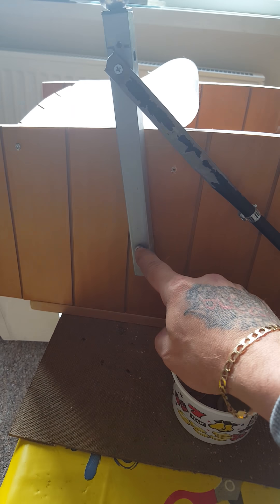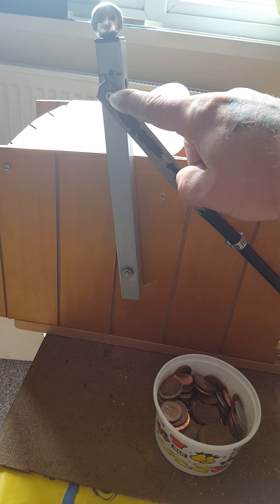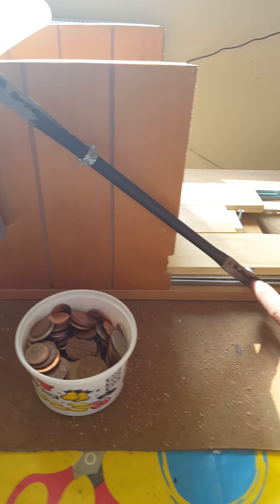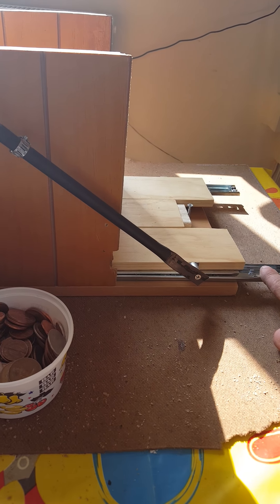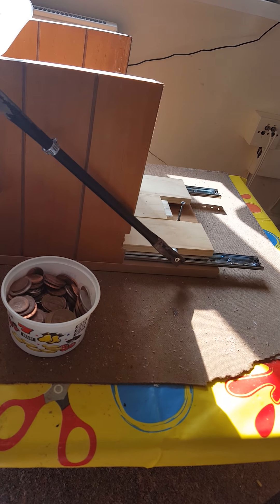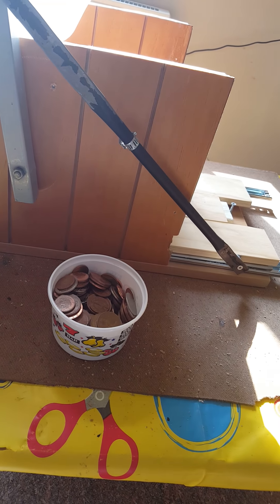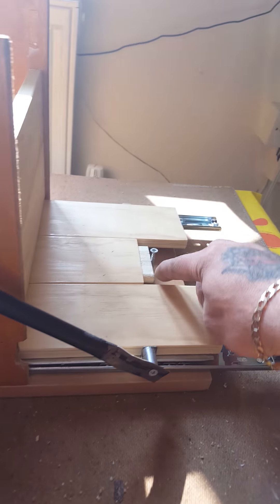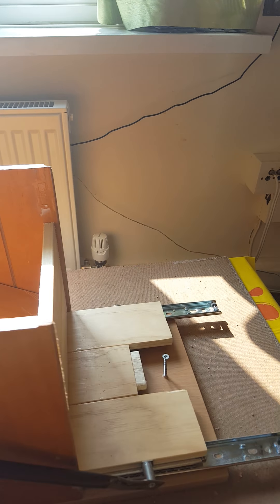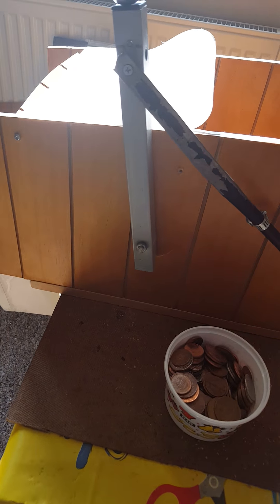Let me show you the lever system. Basically it's fixed into the middle here by a bolt, and 1½ inches from the top there's another bar fixed that goes all the way down to the shelf. The reason I used the computer desk sliding brackets is because when you operate the lever it slides easy. I've also got this screw at the back — that's a stop so it stops it from going too far back.